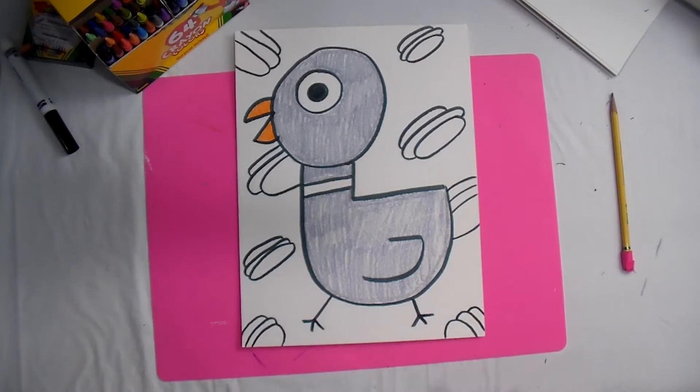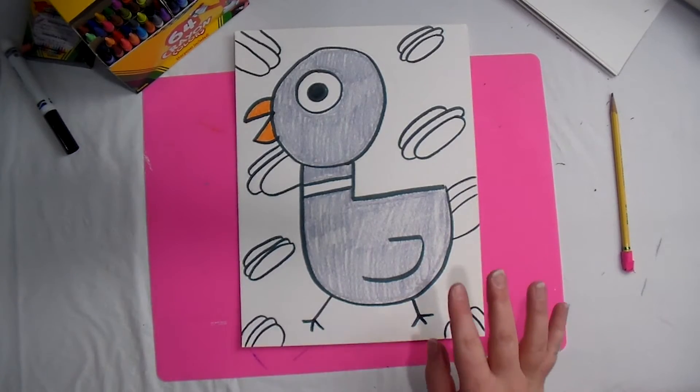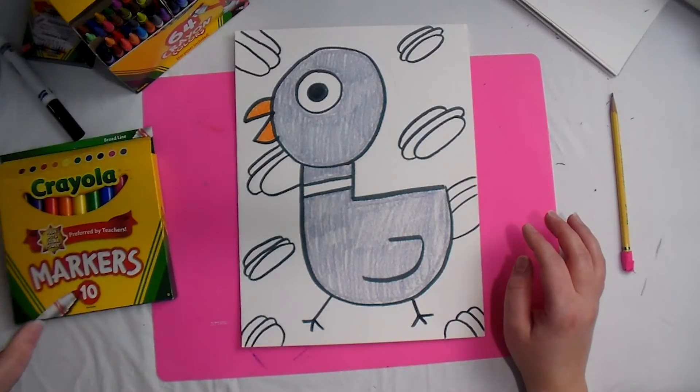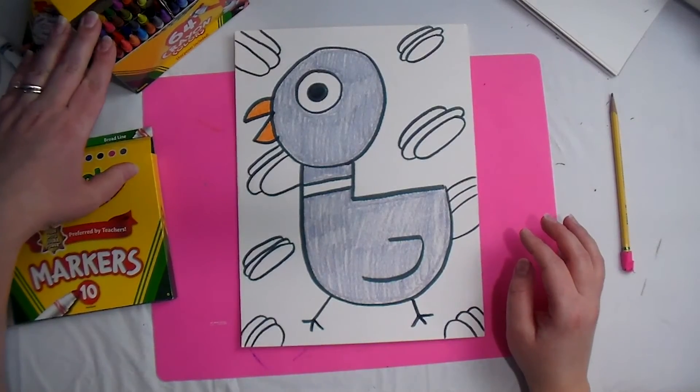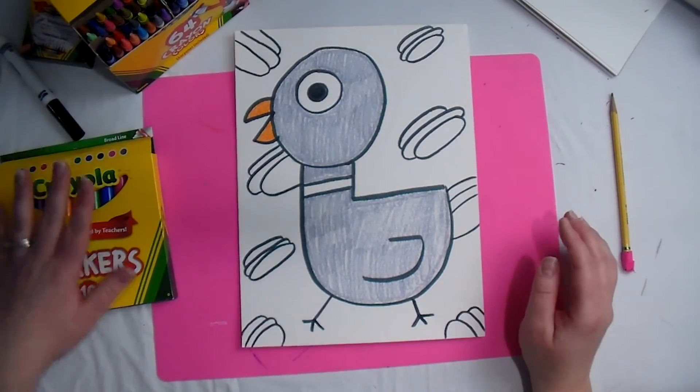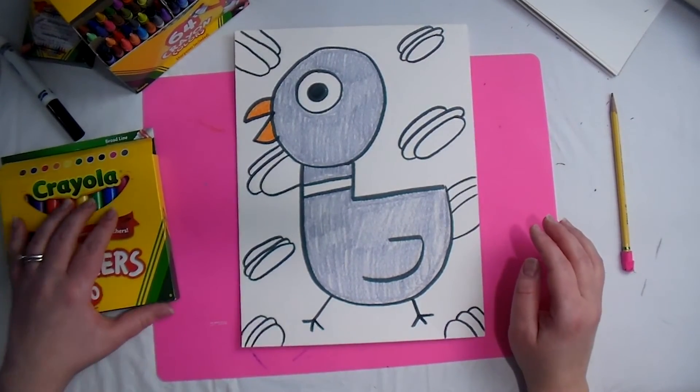Now for the background: if you have markers, you may use markers for the background. If all you have is crayons, then you can use just crayons like we did with the bird. I have markers, so I'm going to use markers for my background.